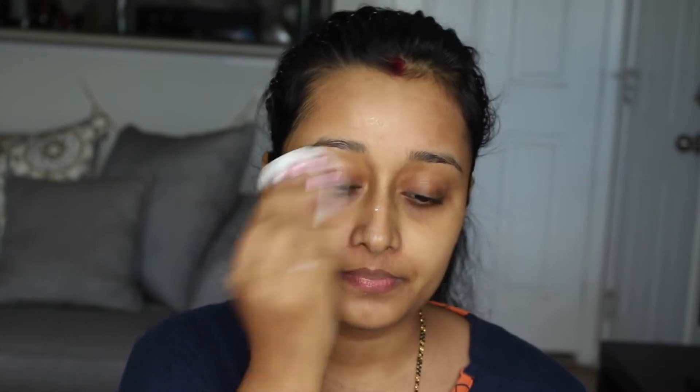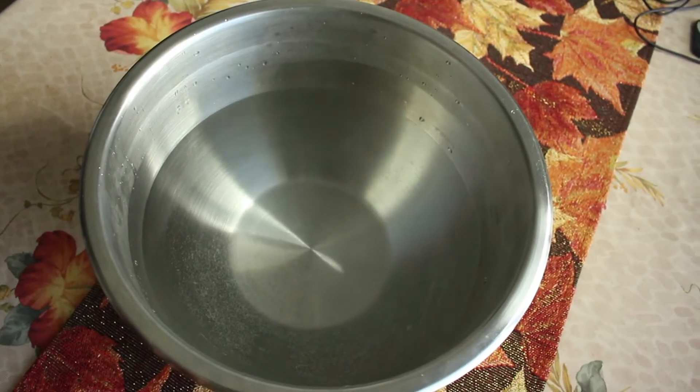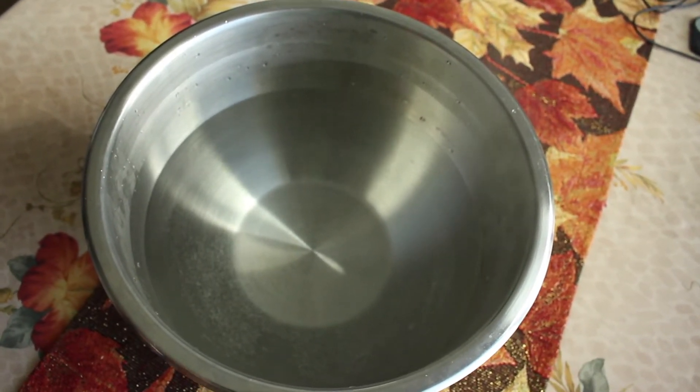If you have lots of makeup like foundation or concealer, I would highly suggest first removing it with a makeup remover or oil, and then going to this cleansing step. As I just woke up and did this facial at home, I don't have any makeup on my face, so this step is quite enough for me.